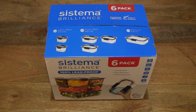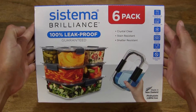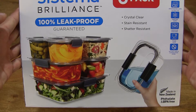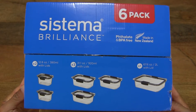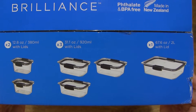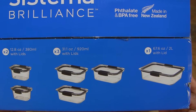Hello everybody! Today we're going to unbox and take a close-up look at the Systema Brilliant 6-Pack. So let's first take a look around the outside of the box. In this box is the Systema Brilliant 6-Pack of food storage containers. They are 100% leak-proof guaranteed and there are three sizes: two with a 380ml capacity, three with a 920ml capacity, and one with a 2L capacity.